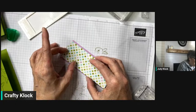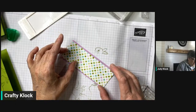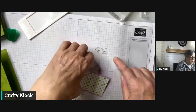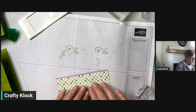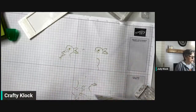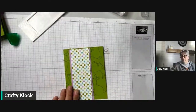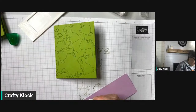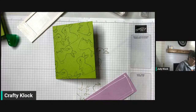By putting our stamp and pierce mat under scrap paper it protects it — as you can see our bunny did go off the paper. So always make sure you have a piece of scrap paper over your stamp and pierce mat. Now I'm going to move that out of the way and layer this up, adding our glue.